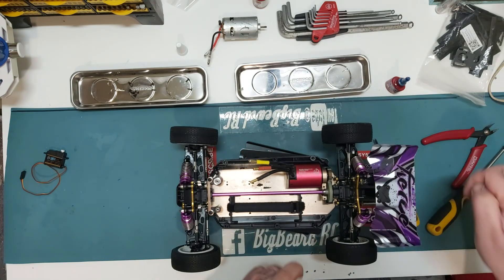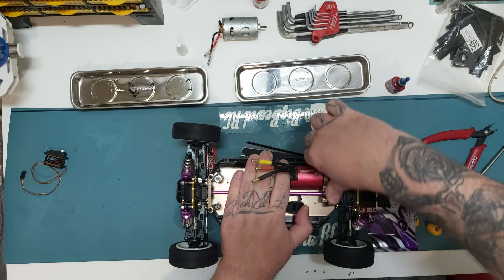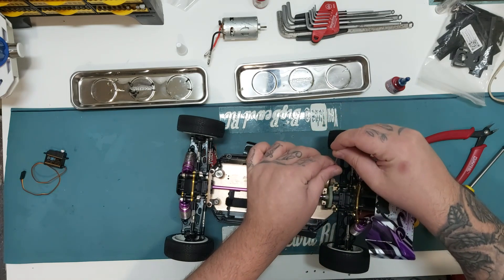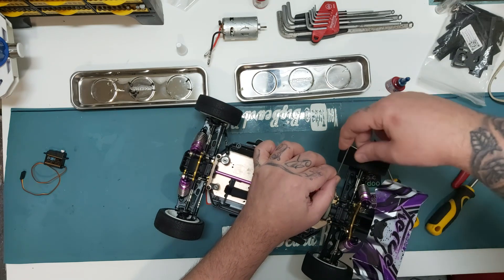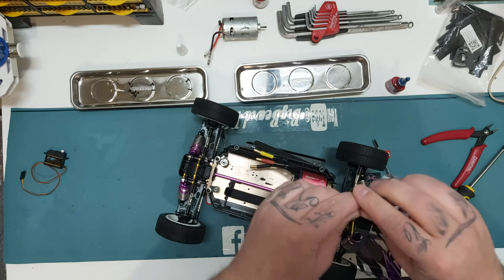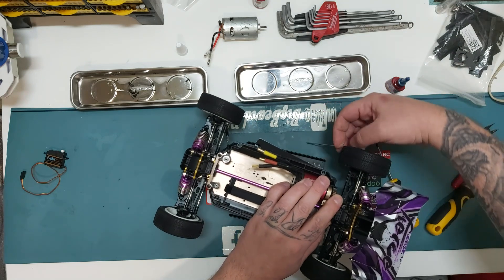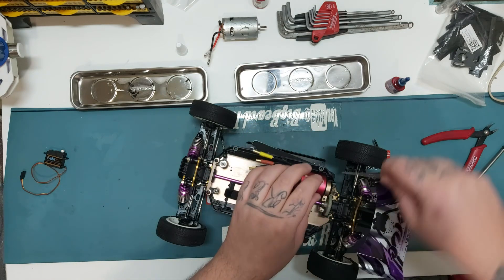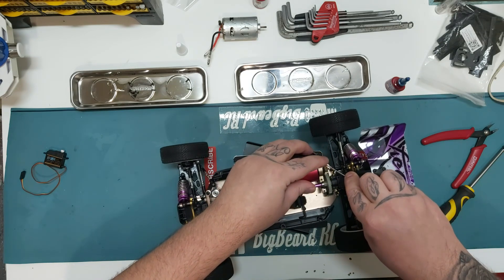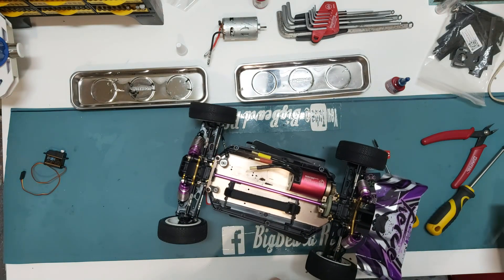Once we've got it set where we want it, we can tighten up the grub screw. What I do is use the long end of the hex key until it gets to the point where it's going to tighten, then I remove it — because you can snap these. Then I use the short end to fully tighten it up. Once it's tight, the pinion shouldn't move at all. So that's good — it removes nicely.